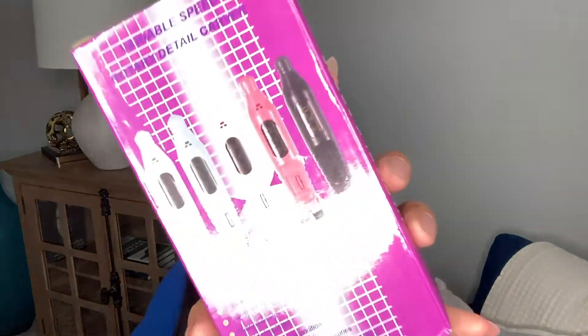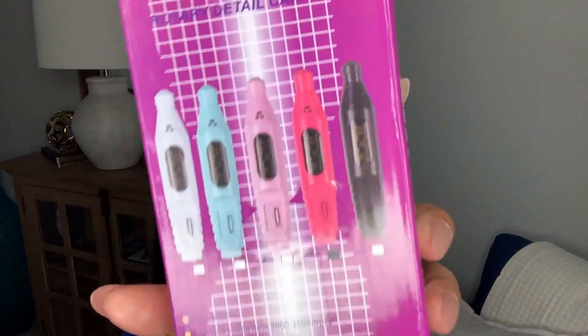We're going to start with the boring things like this set here — the Variable Speed Rotary Detail Carver. If you've ever gotten your nails done at a salon and they used a tool to either shape your nail, cut your nails down, or smooth out the nail bed, this is what that is. It is just a carver.